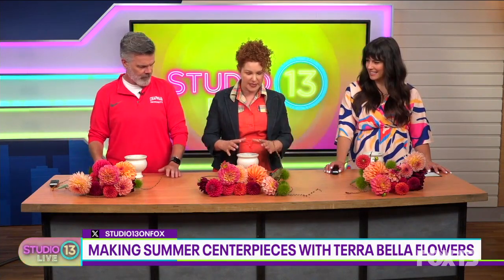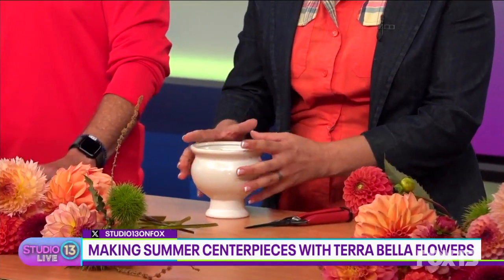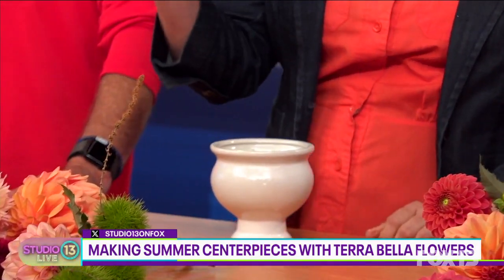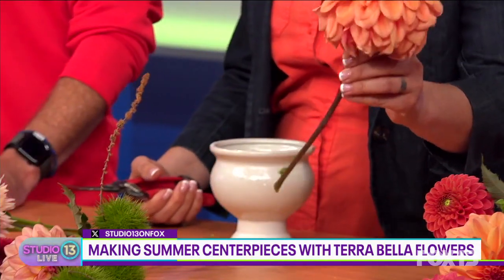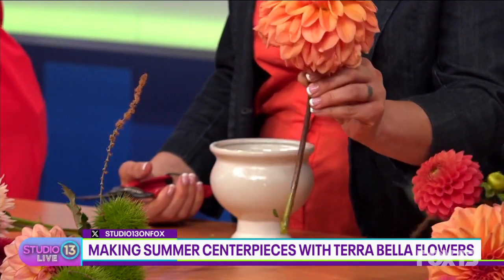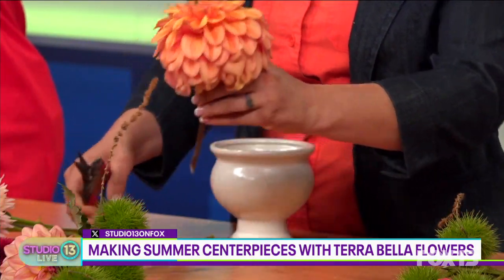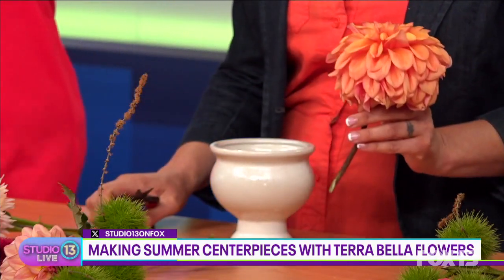So where do we start? We're going to start with these tiny little centerpieces and our goal is to make an arrangement that's basically double the size of the container, so the arrangement doesn't look like it's getting swallowed within the vessel. I always start with the heavier ones first. We're going to grab our safety clippers and start with our bigger dahlias. This one's a Ferncliff Copper, and this one is grown from our Widgey Island dahlias.